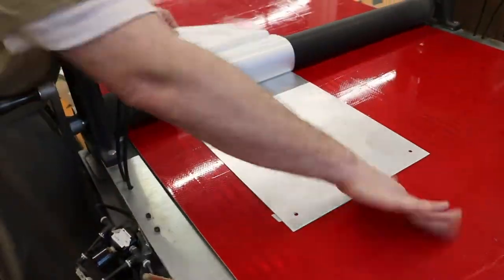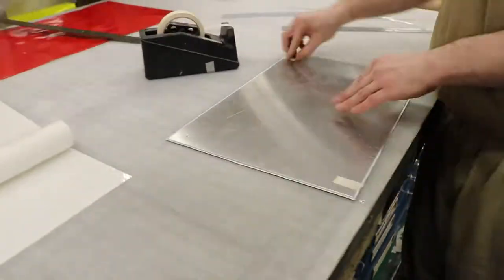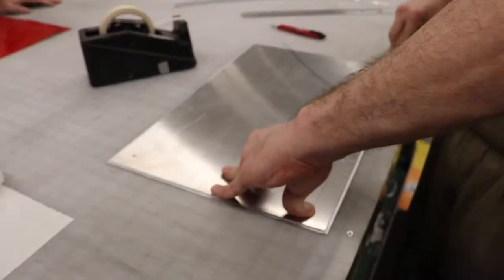The sign maker lines up the graphic, removes the white backing and adheres the sticky side. The final step is to peel away the application tape and reveal the finished product.